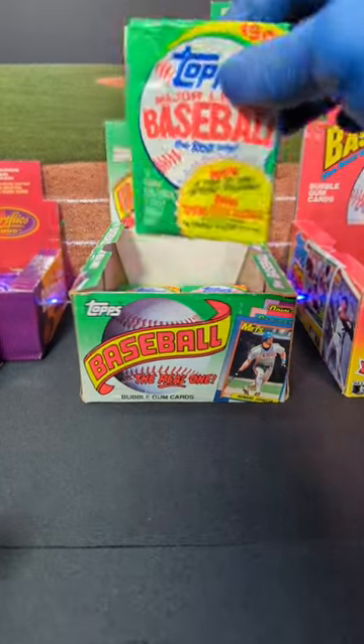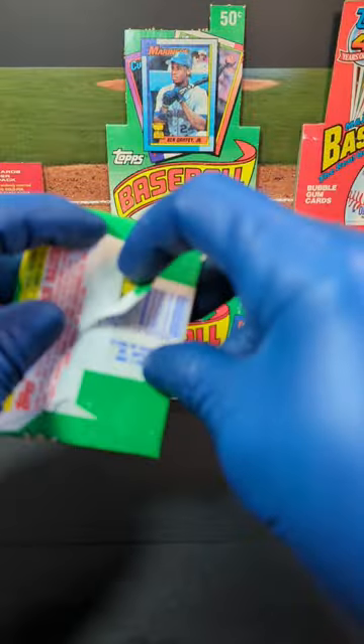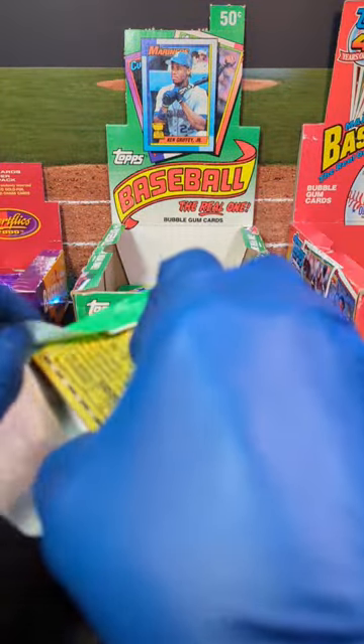What's going on? Tim here with Incarnido Sports Cards, and here we have a pack of 1990 Topps Major League Baseball. We got less than a minute, let's get into it and see what we can pull out of here.